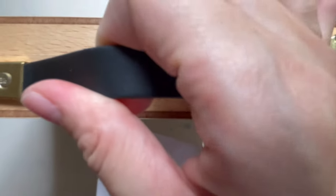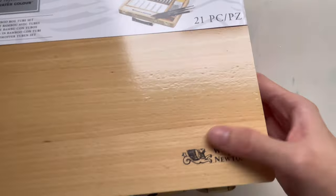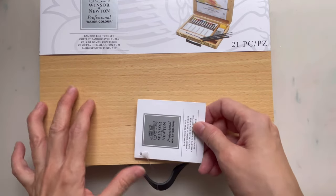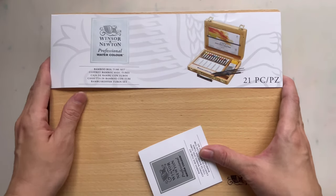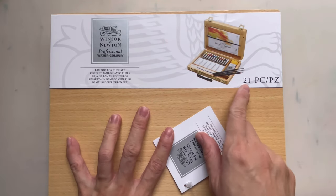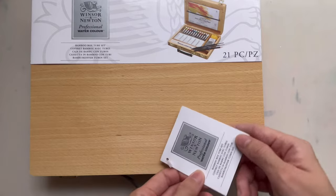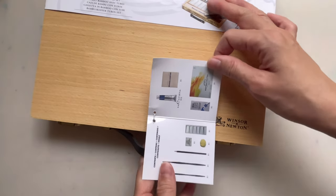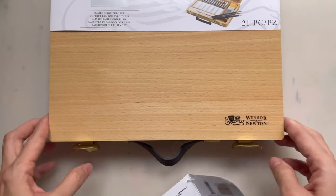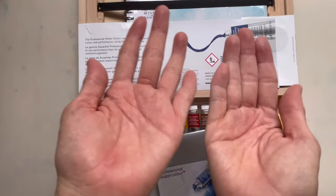The box is fairly blemish-free except for this part where they printed Winsor & Newton on it. On the handle and sleeve there's also the Winsor & Newton name and a list of what's inside. It says 21 pieces total. If you look at the tiny leaflet you can see everything that's included. Opening it up, the box folds open fully like this.